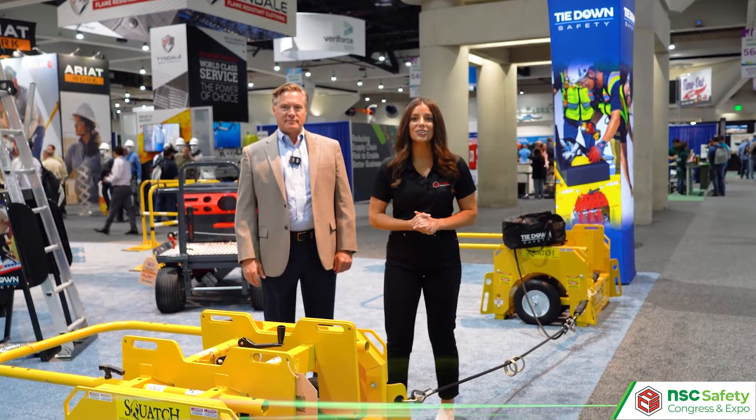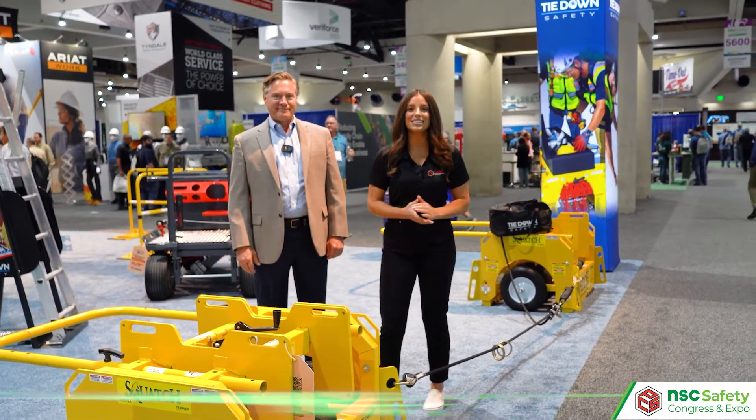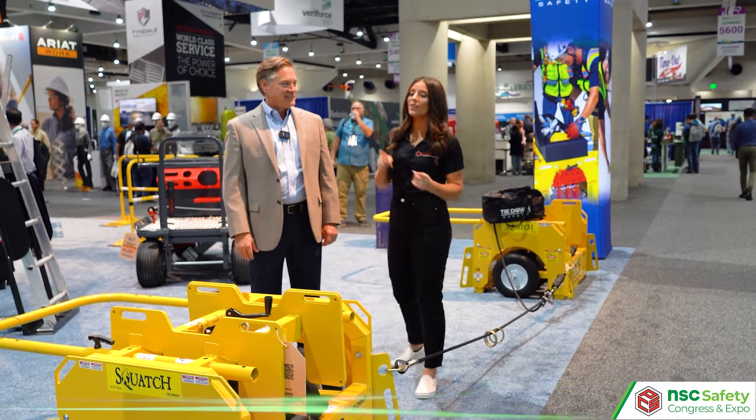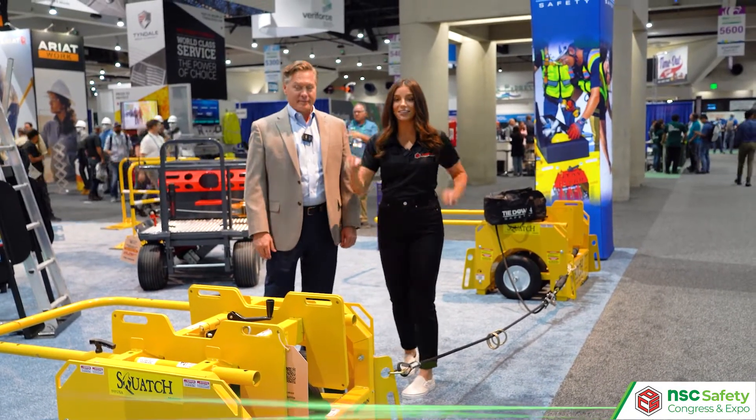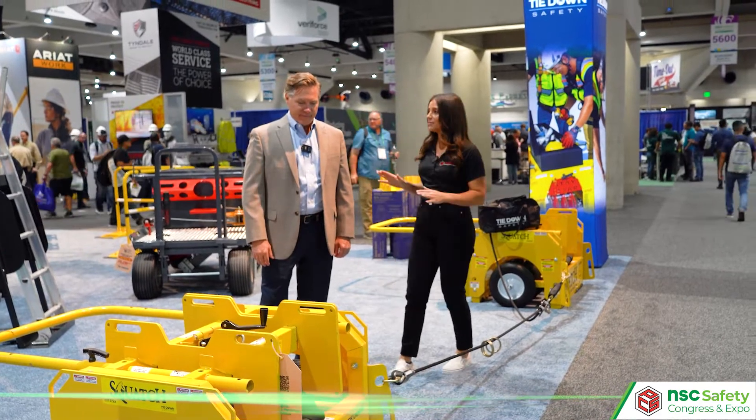Hey, it's Alexandra Weber with Fasteners. I'm here at the Tie-Down booth at NSC Safety Congress and Expo with Ken Abair, Marketing Executive for Tie-Down, and we're looking at the Squatch. Ken, can you tell us about it?